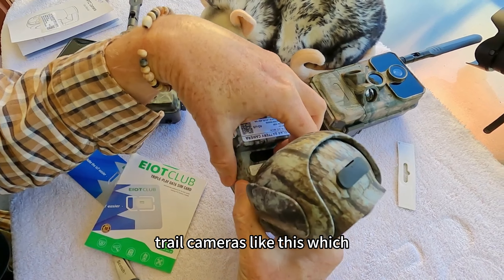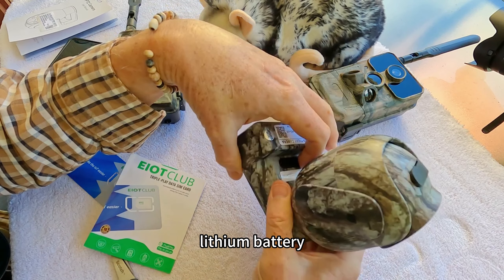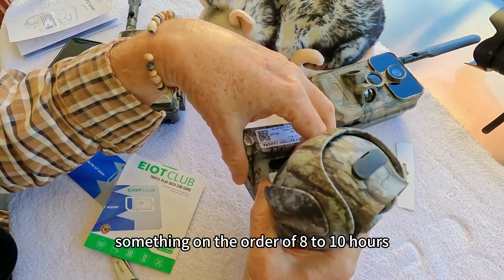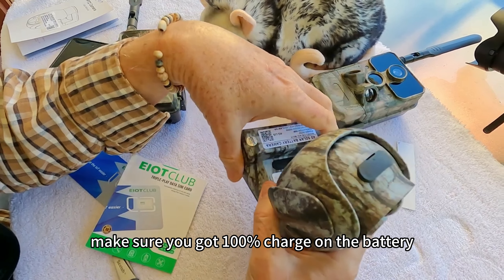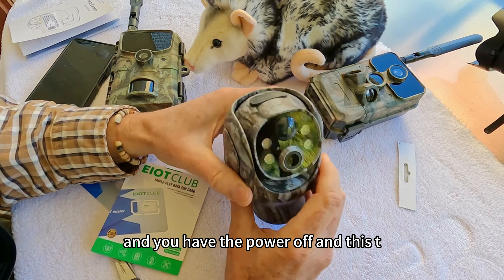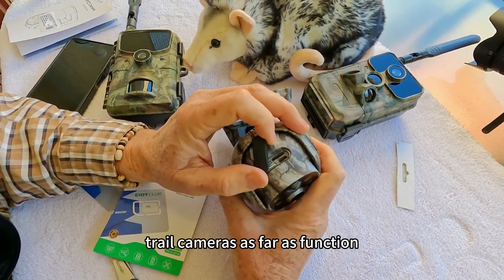The first thing you want to do with most trail cameras like this — which has a solar panel that powers it and an onboard lithium battery — is make sure the battery is charged. This charges the battery on the order of eight to ten hours. Make sure you've got a hundred percent charge on the battery before you load it up with a new system, and have the power off. This TC17 is fairly similar to most 4G trail cameras as far as function.